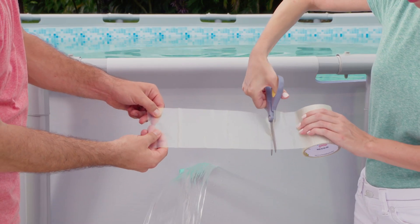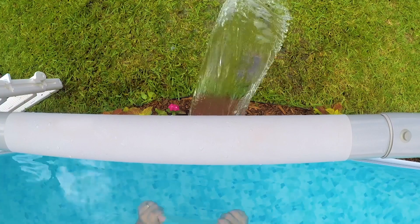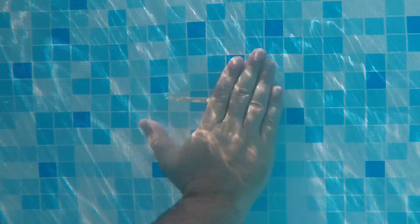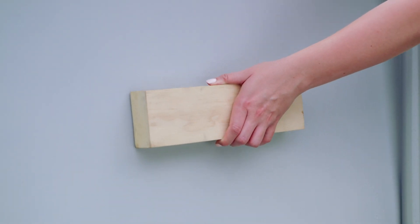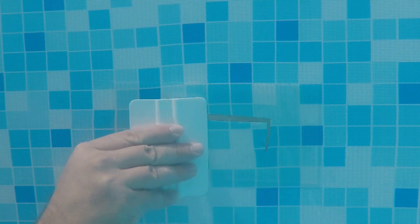Next, cut a piece of Flex Tape larger than the hole that needs to be repaired. You're going to want to repair the inside of the pool first. Stick the adhesive side directly on the interior surface where the leak is. You may need to use a piece of wood or a hard surface so you can go inside and push directly on that tape.